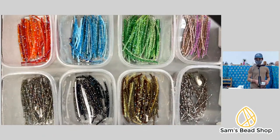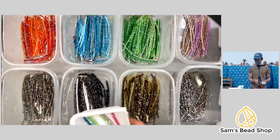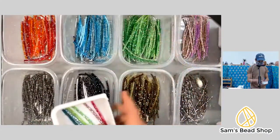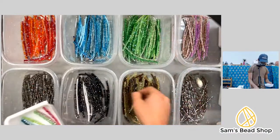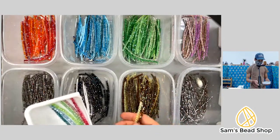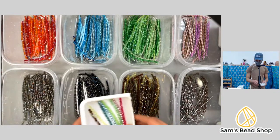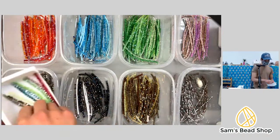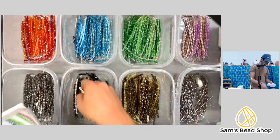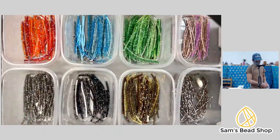Katie asks if she can add something from today's live to her order. Yes — if you've already checked out, place a new order and we'll ship it together. We always give store credit for any extra shipping charges. Also, you don't have to watch live sales live — you can watch the replays posted to the Facebook page, and the sales are still shoppable after the fact, though more things may be sold out.